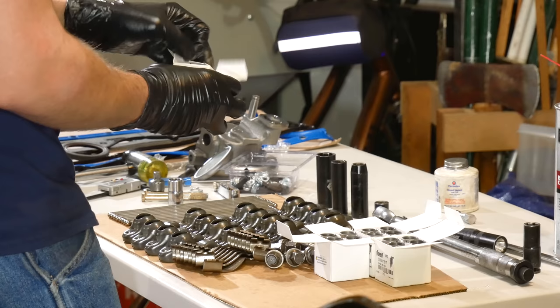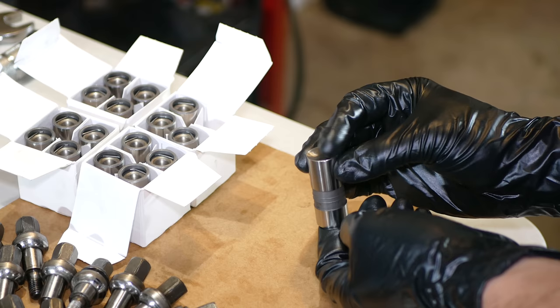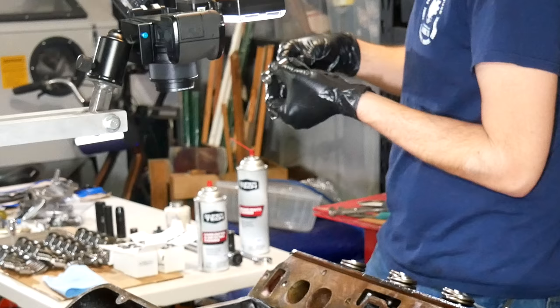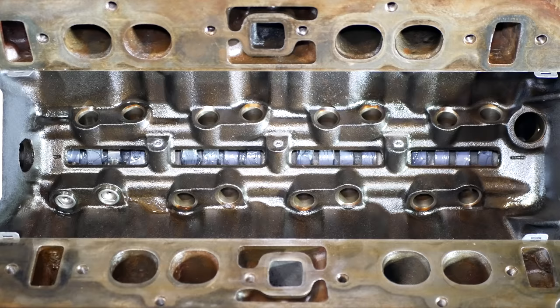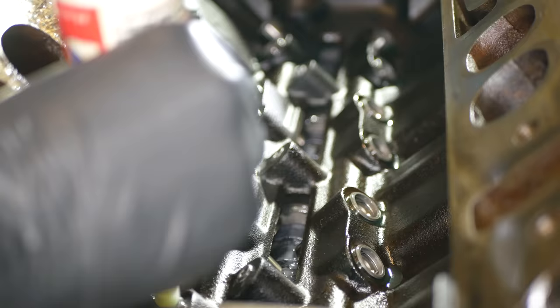Now we get to finish putting together the valve train. We'll start by opening up and examining all of our new lifters. Just like the bearings they all appear very clean, but in order to not take any chances we'll give them each a wipe down before installing them. Then each lifter body will get a coating of assembly lube on the sides and a dab of moly grease on the face. With that thoroughly gooped up, we can drop it into its bore — there's no order to follow here since they're all new parts. We'll go through and install all eight pairs of lifters; they all seem like a perfect fit and every single one dropped in easily. Once they're all in place, we'll go around and put assembly lube on the pushrod cups of each of them.